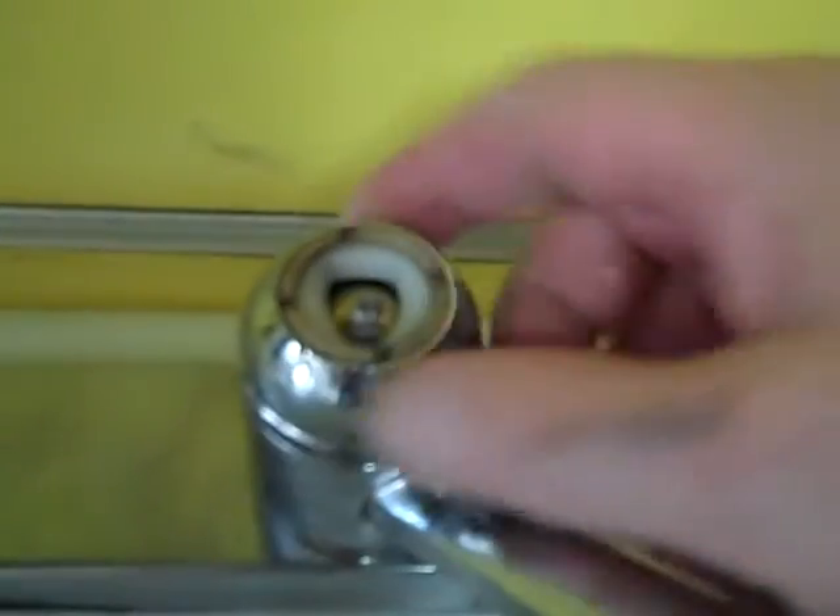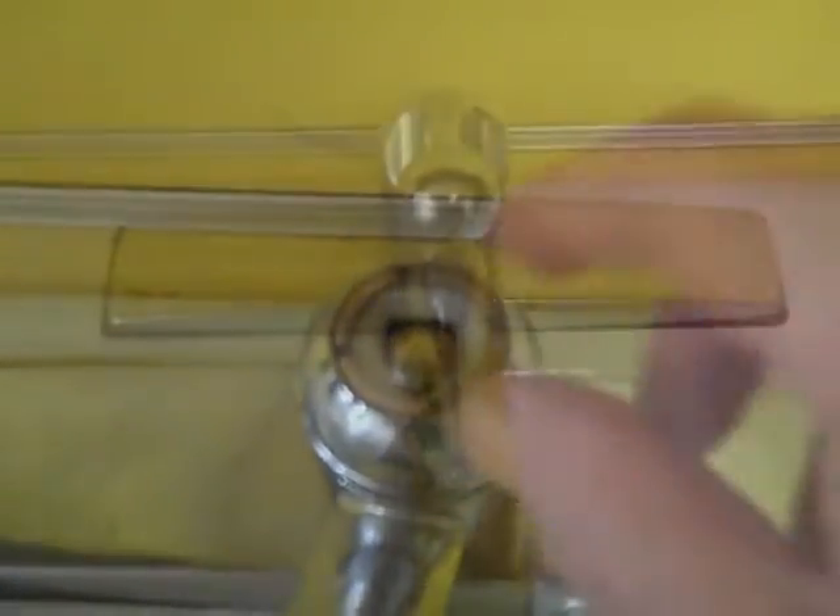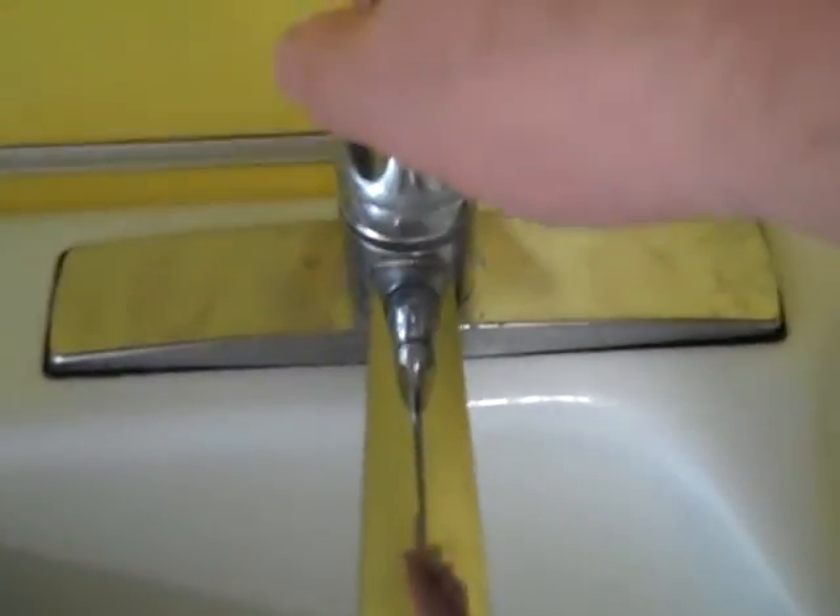Now this part here — after you tighten the nut, we're just going to snug this up. This keeps the ball from leaking, but since we already put a brand new seal in there, it's not really going to leak if it's not super tight. So just make this hand tight for now. Then make sure that you can move the handle. I already turned the water on — make sure there's no leaks. Moving smoothly. And now I'm ready to put the handle back on. See, there's no leaks up in here. And there we have it — no leaks.